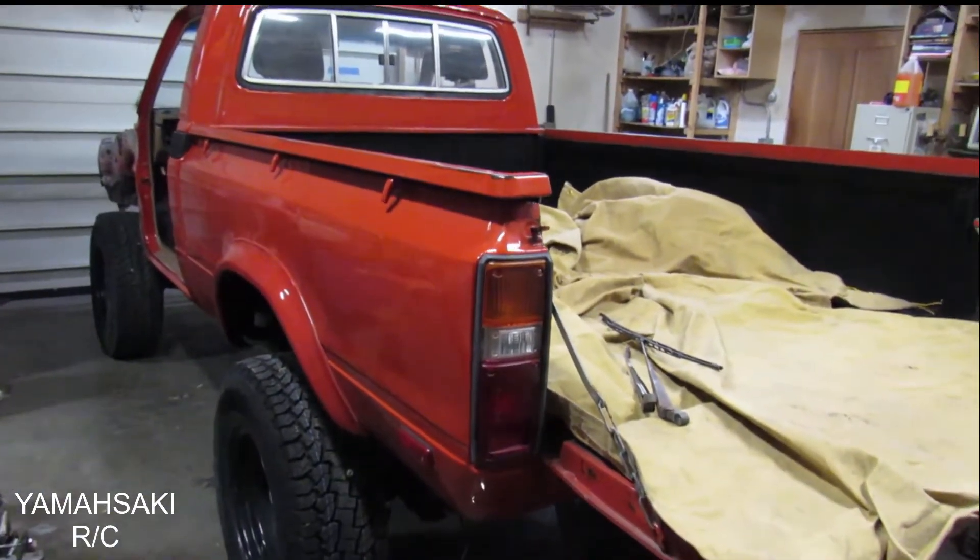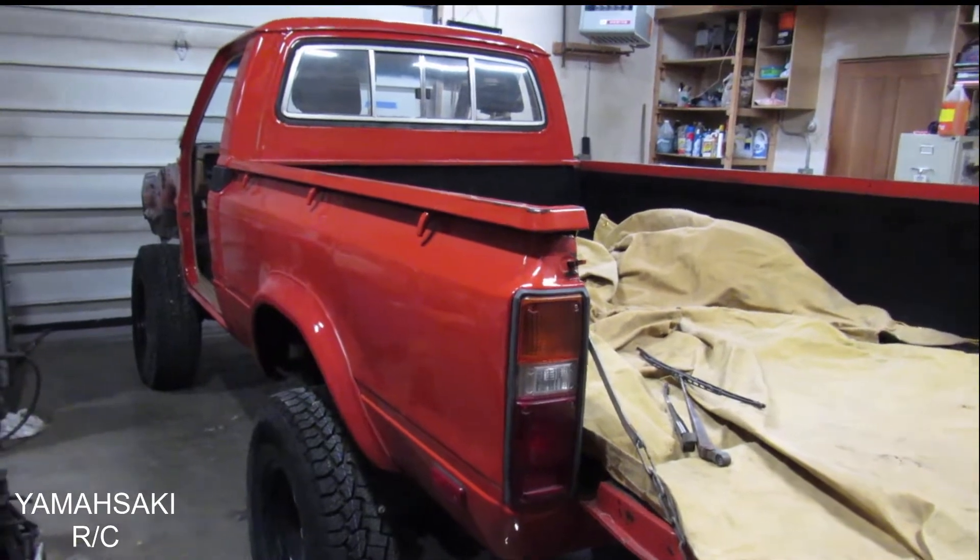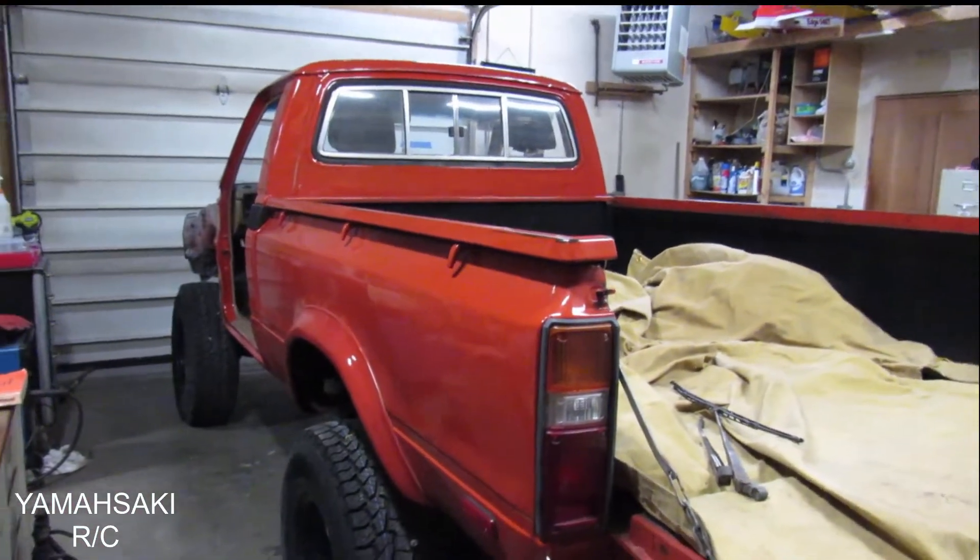Well guys, I hope you enjoyed this video. Don't forget to like, subscribe, and comment for more content. Yamasaki out — see y'all later.